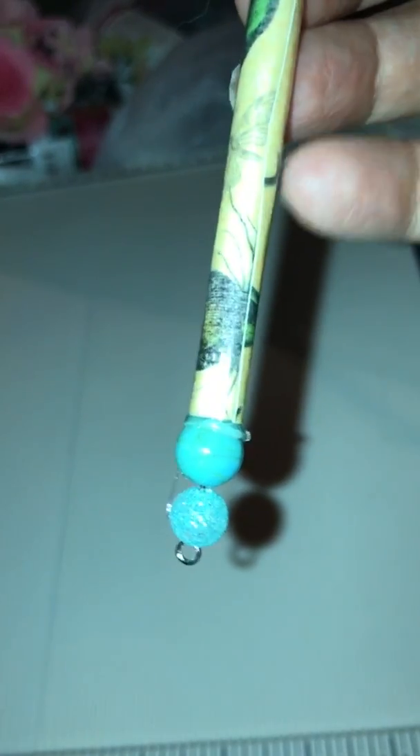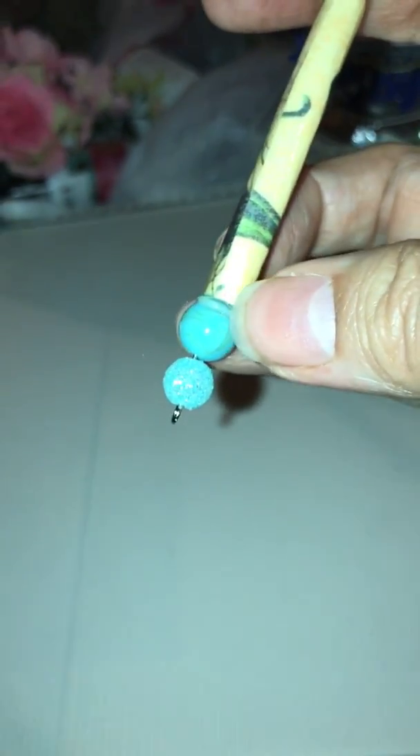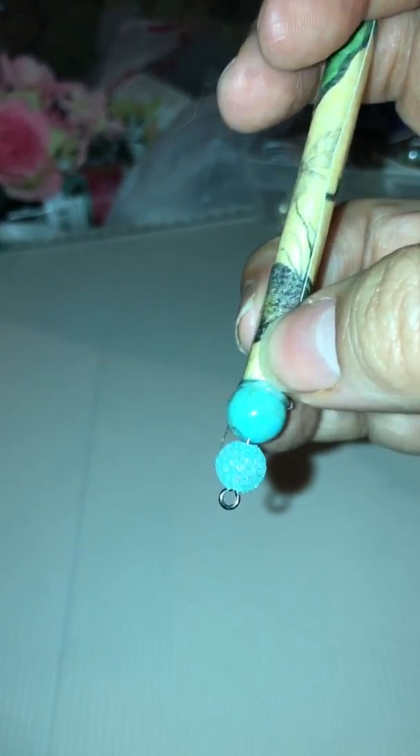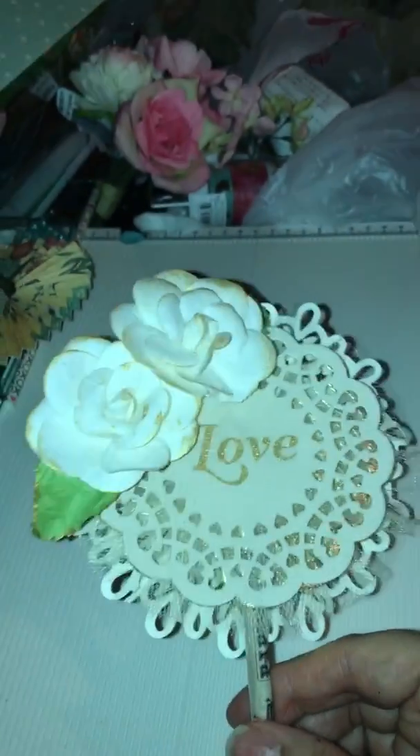I'll put beads down here or some sort of embellishment, and some of them will have charms to hang. Some of them will just be like flowers or something like that. And then this one here I think is my favorite right now.